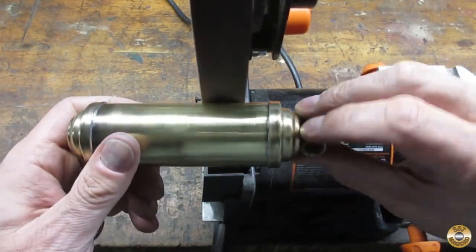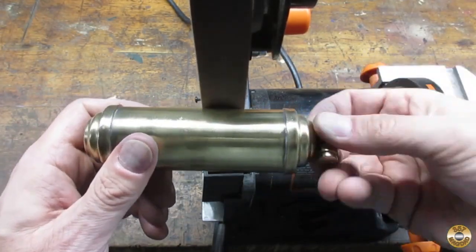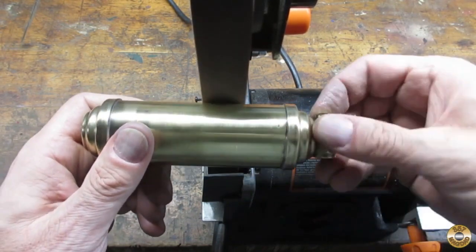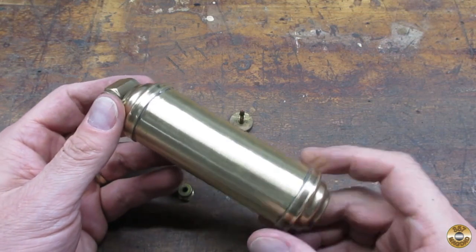I used my 1x30 sander to remove most of the pitting. Here it is sanded down to 400 grit.